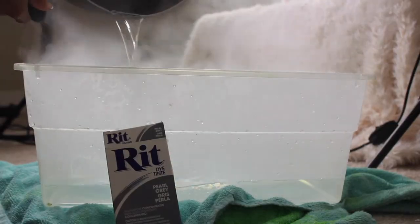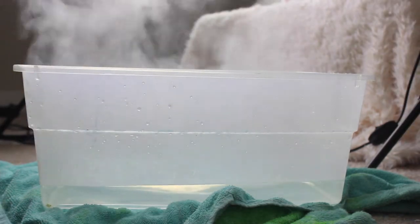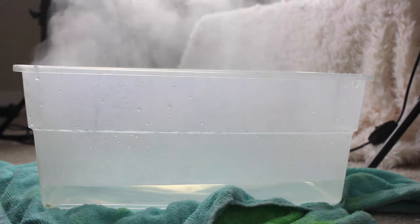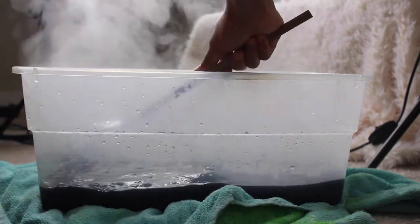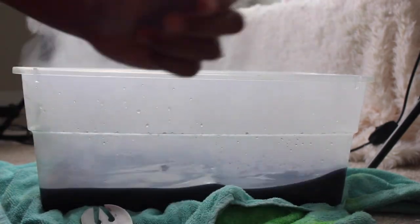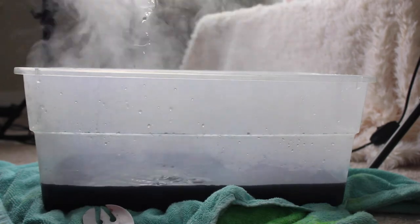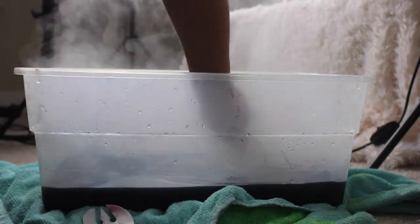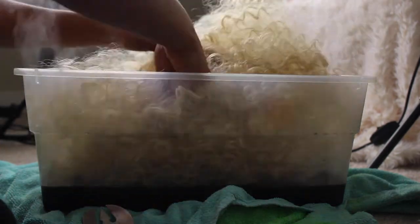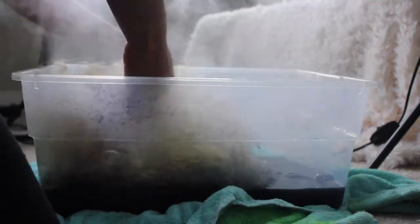All you're going to do is boil a pot of water and mix it with the Rit fabric dye. My color is pearl gray. The less water you use, the more color payoff you're going to get, because the water dilutes the color. The first time I tried it with a different wig I used too much water and the color didn't show up the way I wanted it to. If you want this wig to be darker, I would suggest using a black dye and just not letting it sit too long. But I wanted a lighter tone gray, nothing too aggressive.